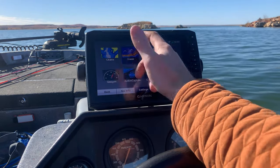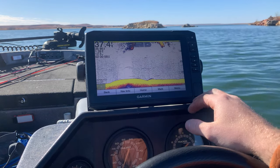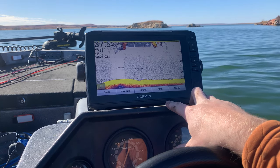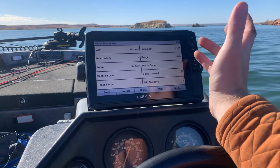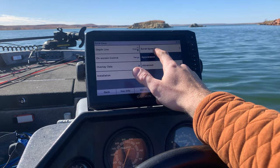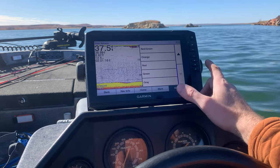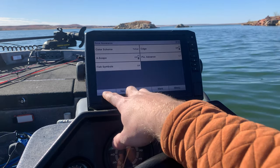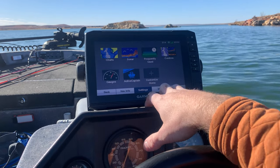Next thing is traditional sonar. That looks like any fish finder you might find going back to the old school units. If you go to menu, you can change gain, frequency, beam width, range, and all kinds of different things. You can also go into sonar setup and change the appearance and color scheme — they have quite a few different color schemes so you can find one that best helps you differentiate fish marks.